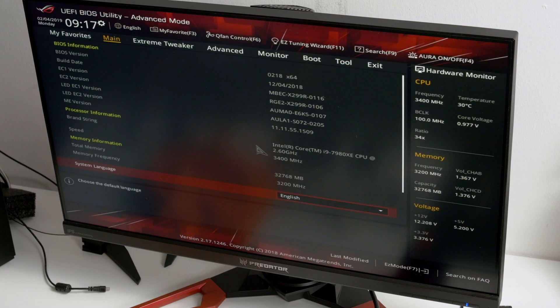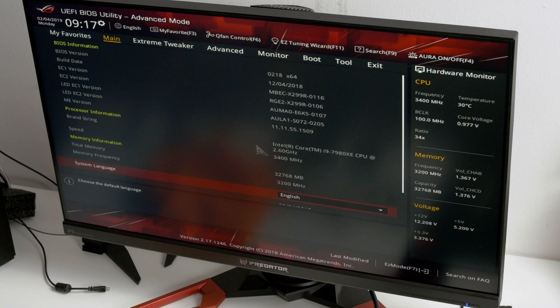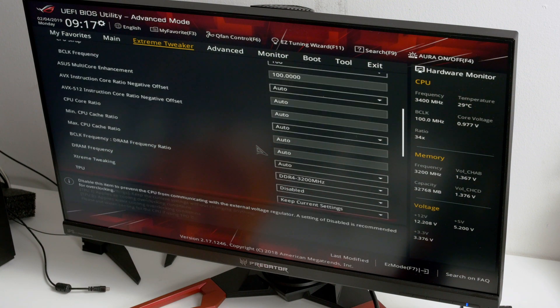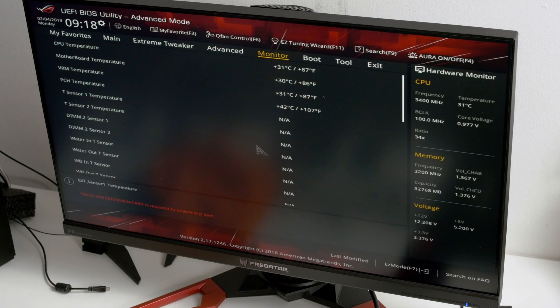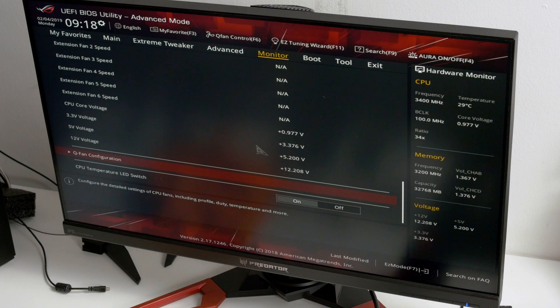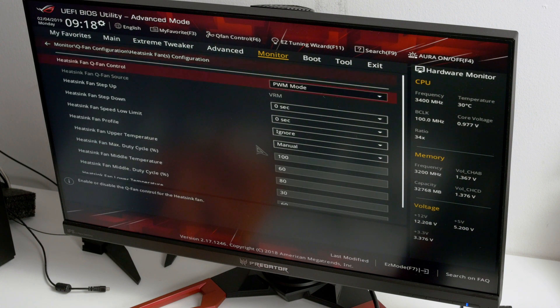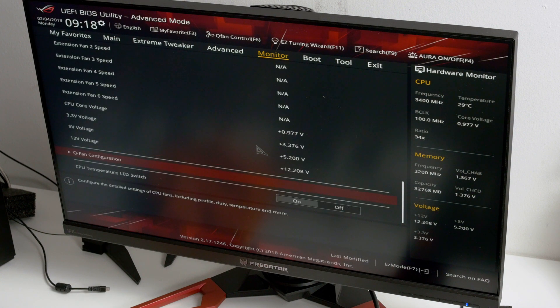All right, I'm in BIOS now — nothing's really changed with this BIOS, so same layout from ASUS basically. All your extreme tweak settings, usual stuff — RAM, tuning, tweaking, nothing crazy. Key fan configuration here, so you've got your heatsink fans configuration, step down, nice duty cycle, all your fan control stuff.